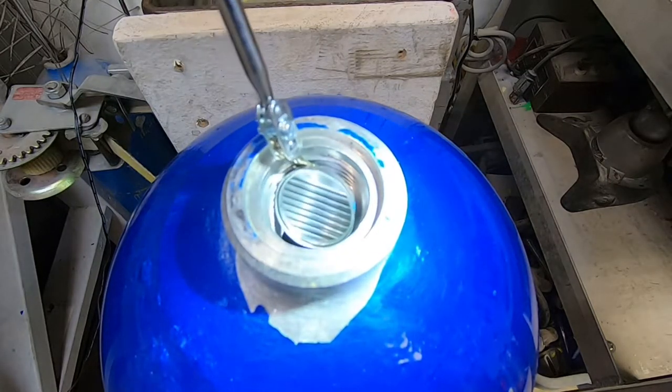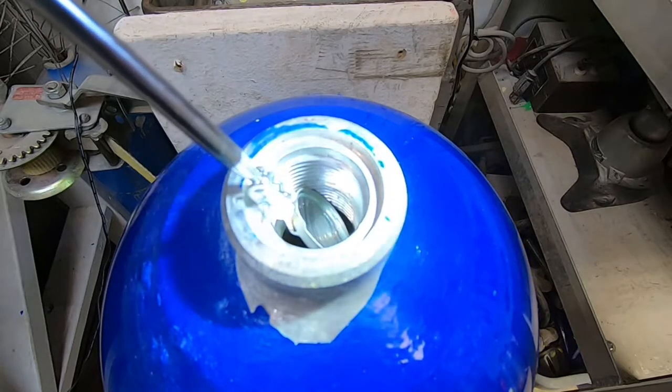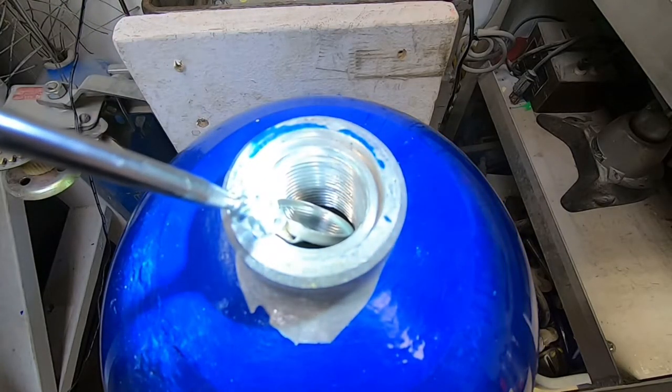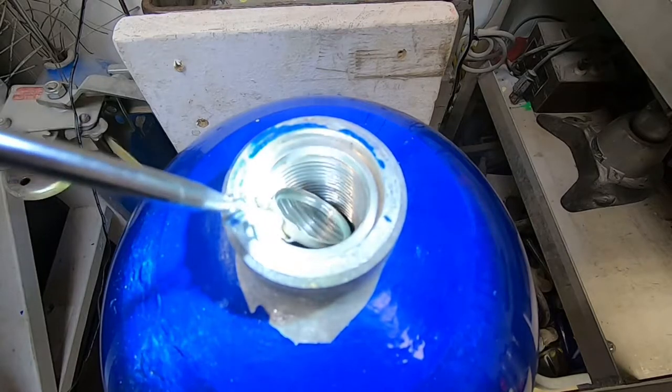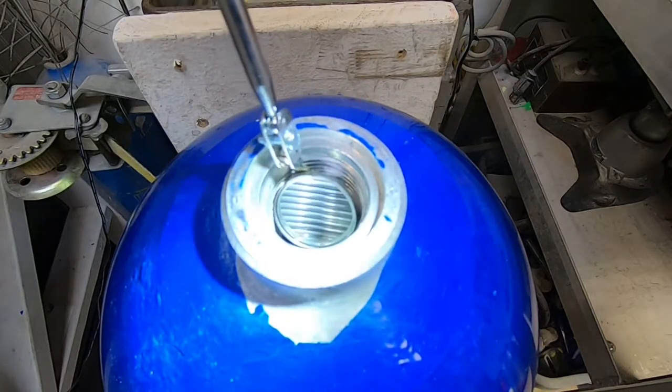These are modern tanks made from 6061 aluminum. The older tanks made from 6351 were susceptible to neck cracking, but that's a whole other video. This tank looks good.